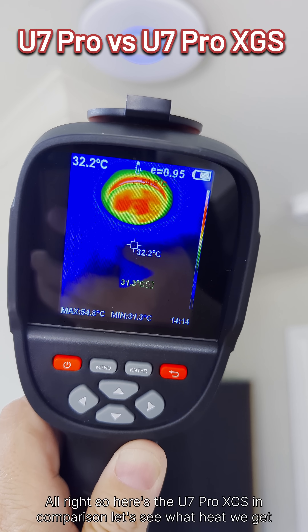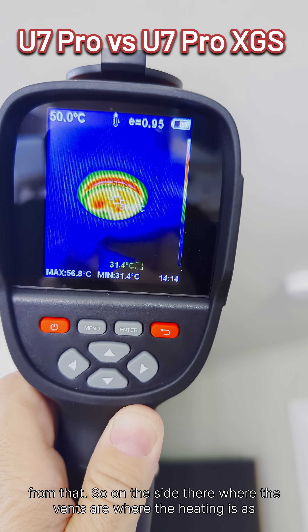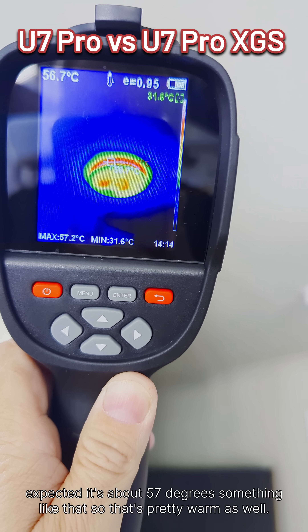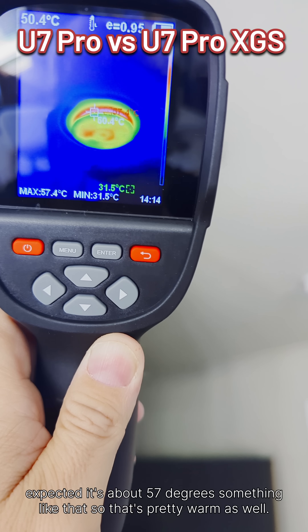So here's the U7 Pro XGS in comparison. Let's see what heat we get from that. On the side there where the vents are, where the heatsink is, as expected, it's about 57 degrees — something like that. So that's pretty warm as well.